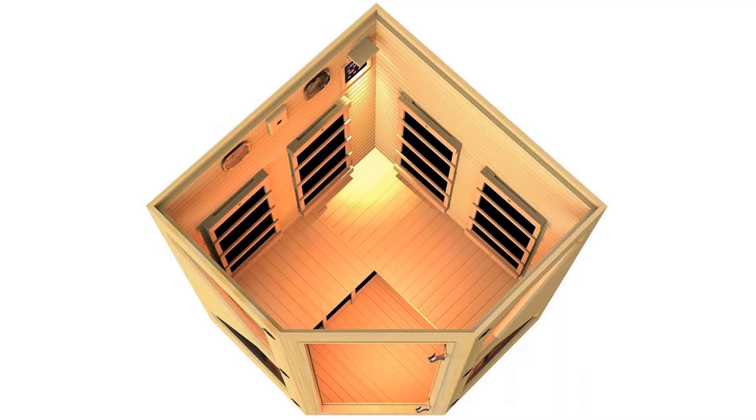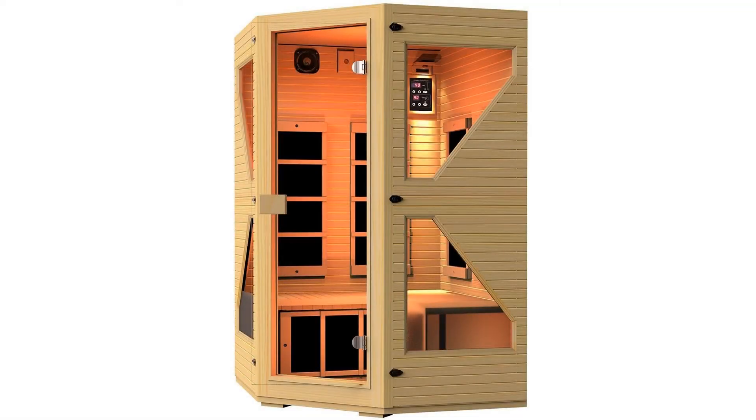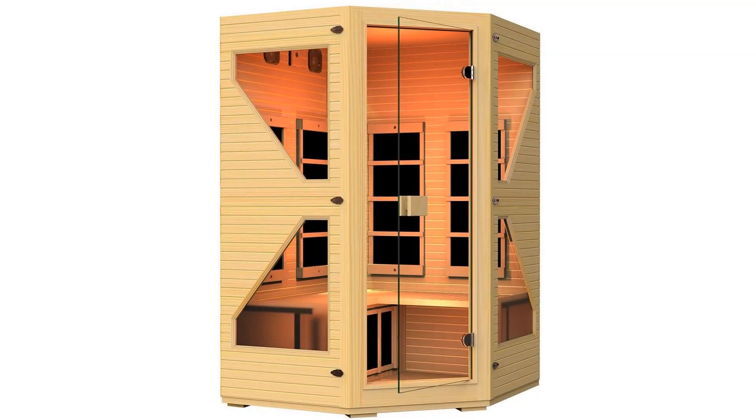Equipped with long-lasting interior LED lights, allowing you to use your sauna for many years to come — 50% more cost-efficient than standard light bulbs. Also equipped with a digital control panel that allows you to control the temperature and duration of use.